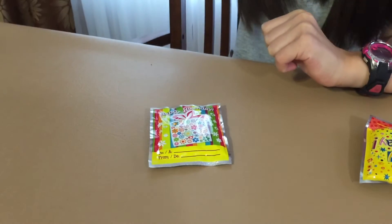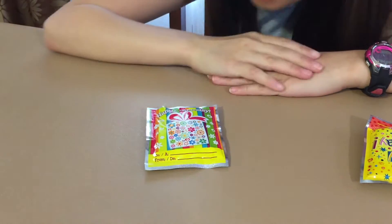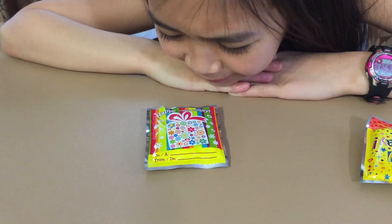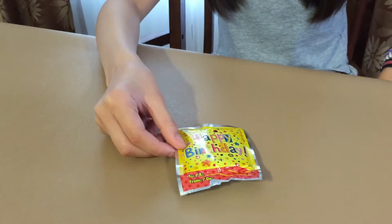Whack the Pack! I don't think it's working! Okay, so I'm gonna whack this one. Let's hope this one works. Wait, is it in the middle? Yeah.